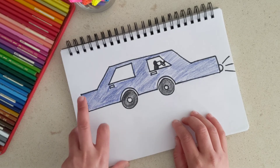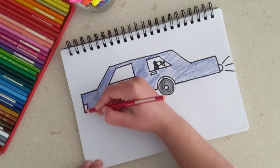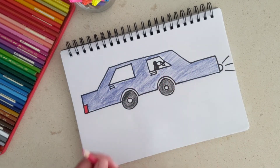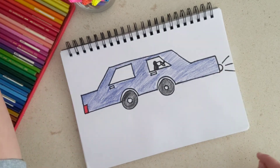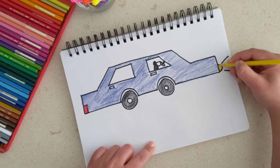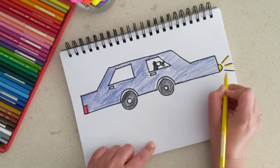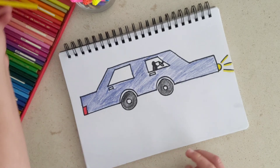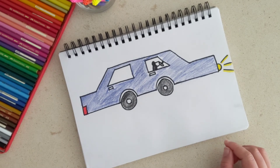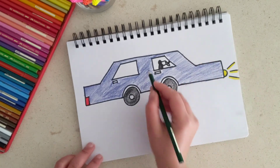Now let's color the brake light. The brake light of any vehicle is red, so I'm going to take red and color this whole box in. The brake light shines when our driver presses the brake. For the headlight, let's color it yellow so you can see the road clearly — just color under these lines a bit as well. For the handles, you can do them black or gray, but let's go with green to make the car slightly colorful.